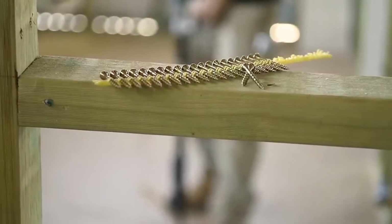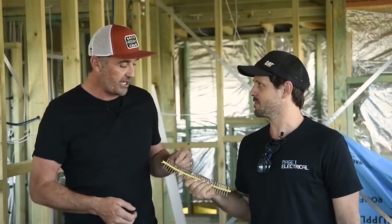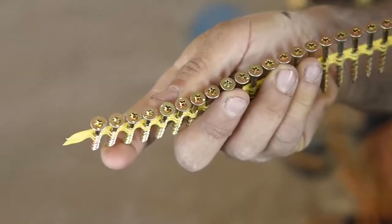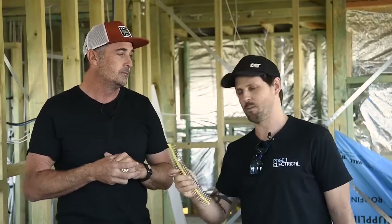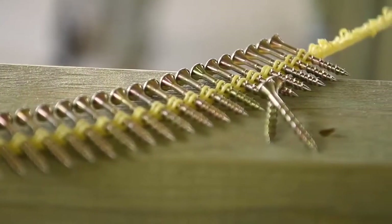They've got the WSV subfloor screw. Some of the new features include the new Torx drive, which has moved away from the square drive to a star design with six key points for better grip and better drive. There's also a redesigned thread which requires 25% less torque, equating to about 20% faster installation — which is going to save you a ton of time over the job.